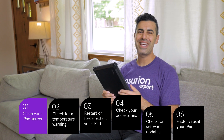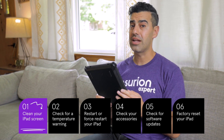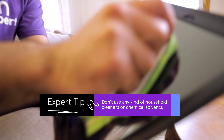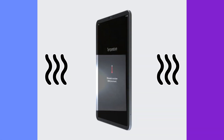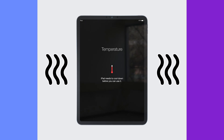To get started, take off any cases or screen protectors and make sure your screen isn't cracked or damaged. If your screen is dirty, clean it up — turn it off, then wipe it down with a slightly damp microfiber cloth. iPads and heat don't mix. If you see a temperature warning on the screen, your device is too hot — give it some time to cool off.